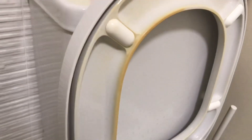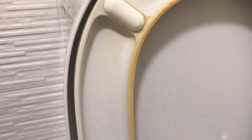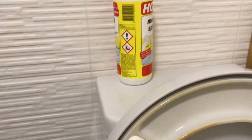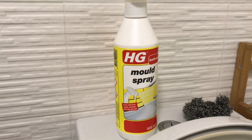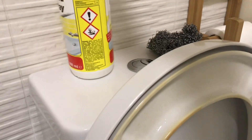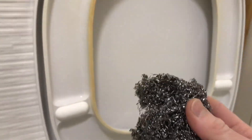I've given it a couple of minutes now. Remember, nothing has been able to get this off. Use some steel wool — you can get that from any shop. HG mold spray can be bought anywhere online; B&Q stock it as well. Make sure you do this in a ventilated space because it can be quite harmful to your lungs. Do wear gloves — I'm not, because I'm an idiot.